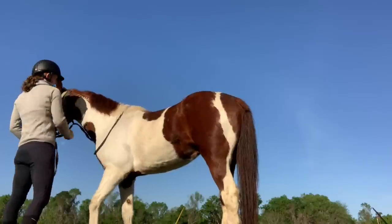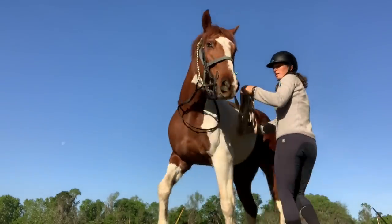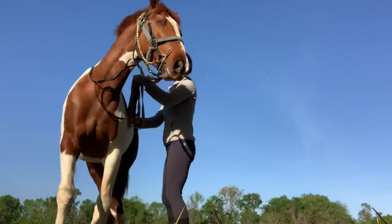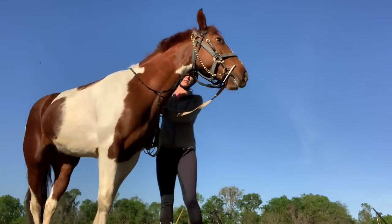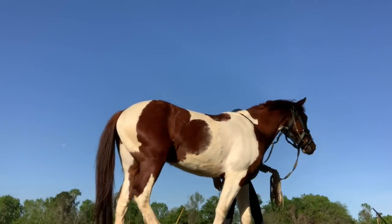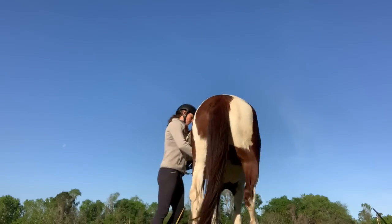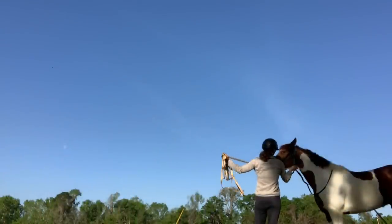You'll see that I have this lunge line with a chain on it — I do not like this lunge line, but it's the only one I have right now because my other one got misplaced. Not my favorite, but it's what I have at the moment. You can see I'm pretty pleased with how he's handling the bit — his mouth is nice and quiet. I'm introducing him to some pressure, and what I'm trying to do is mimic what my leg and my hands would do when I'm on him. The idea is to best prepare our horses on the ground first so they will understand when you are on their back. Now I'm going to switch sides.